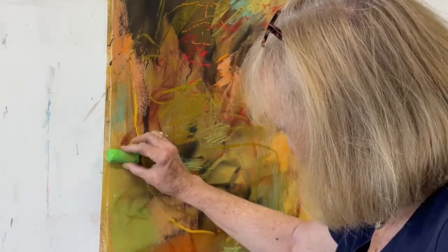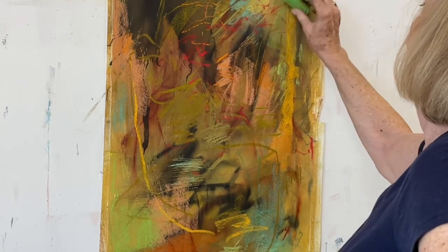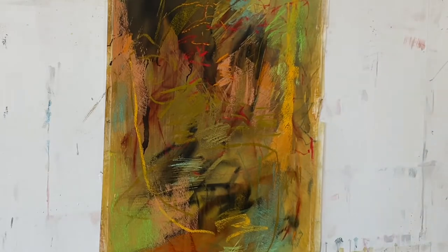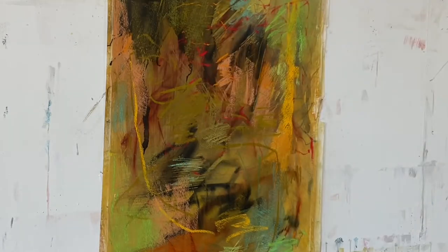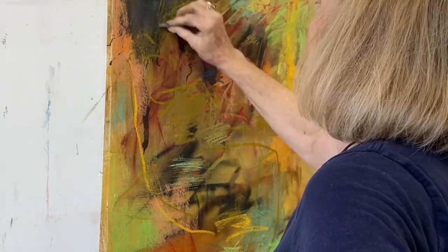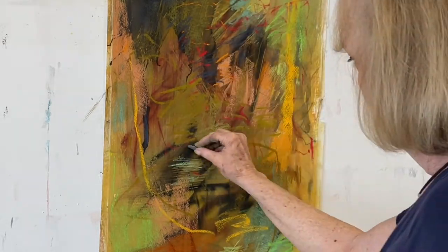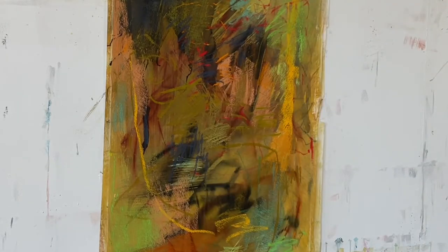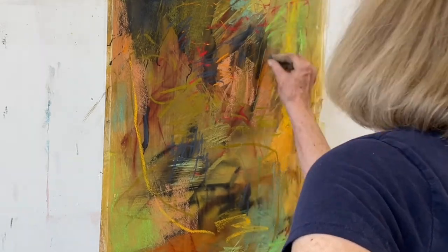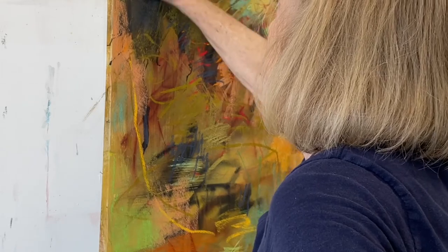I'm just responding to the colors that I see in front of me and doing a lot of different kinds of mark making using different pastels. I've got some large Art Spectrum pastels, some Unisons, some Giro — just a lot of different colors, but really trying to stick with a color scheme of warm ochre colors, gold, and some greens, working very intuitively.